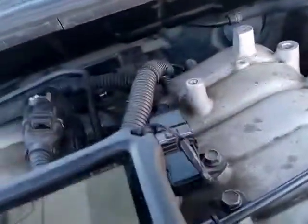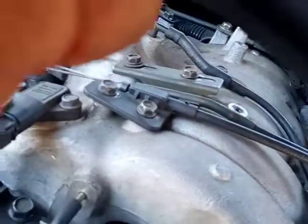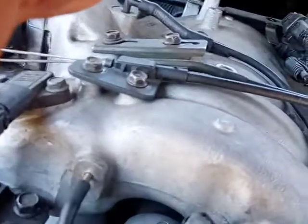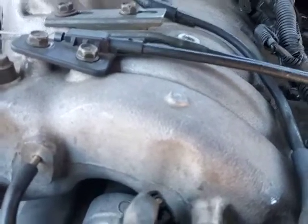Now that we know we have a P0320, let's go find out what P0320 is. You already know it's the sensor, but I want to show you guys what it really is.